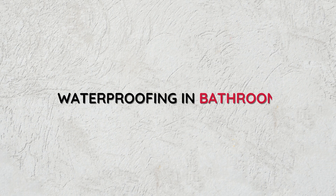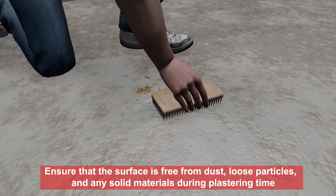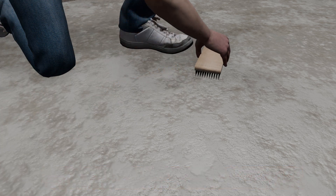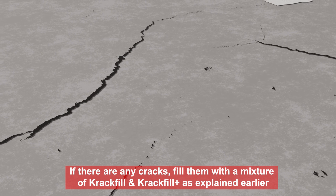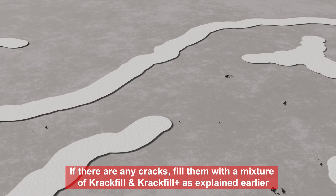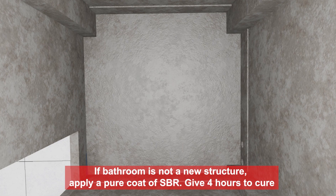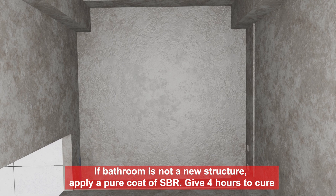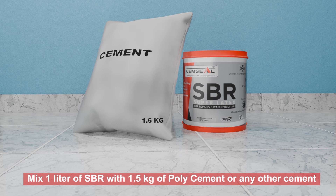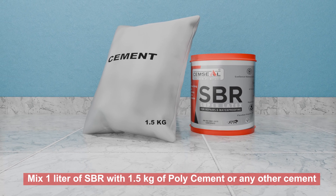Waterproofing in bathrooms. Ensure that the surface is free from dust, loose particles, and any solid materials during plastering time. If there are any cracks, fill them with a mixture of Crack Fill and Crack Fill Plus as explained earlier. Give it 4 hours to cure. If the bathroom is not a new structure, apply a pure coat of SBR. Give 4 hours to cure. Then mix 1 litre of SBR with 1.5 kg of Poly Cement or any other cement.